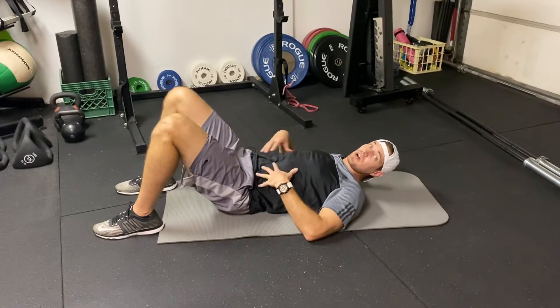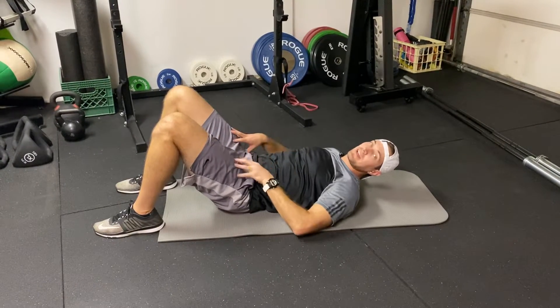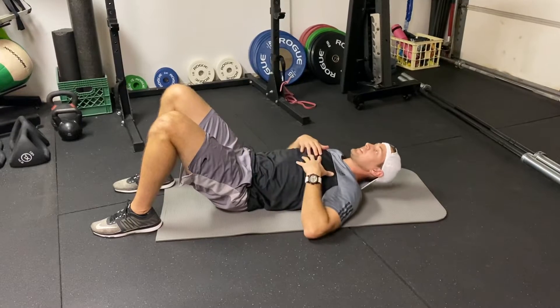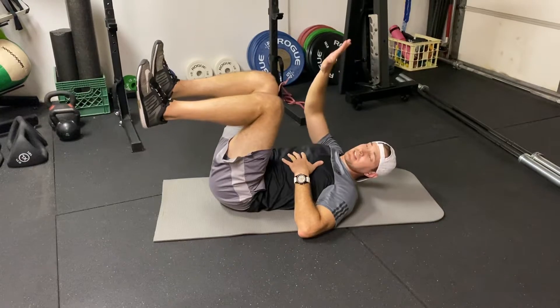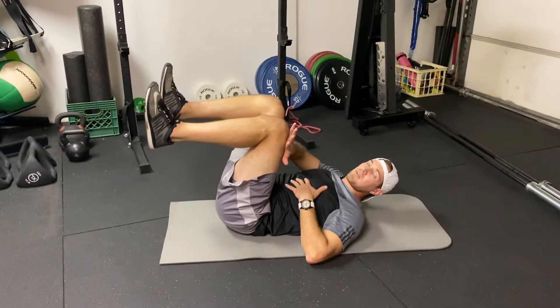For the dead bug position, we're going to start on the ground with both legs, hips, and knees flexed. I'm then going to bring my knees off the ground, take my opposite hand, and connect it to the top of my thigh.